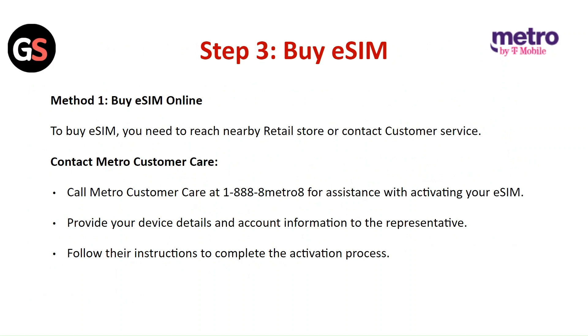Step 3: Buy E-SIM — Method 1: Buy E-SIM Online. To buy an E-SIM, you need to reach a nearby retail store or contact customer service. Call the Metro customer care for assistance with activating your E-SIM. Provide your device details and account information to the representative. Follow their instructions to complete the activation process.